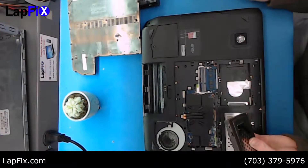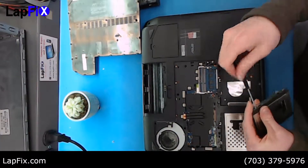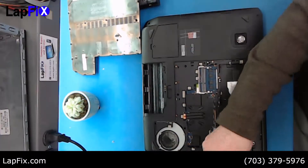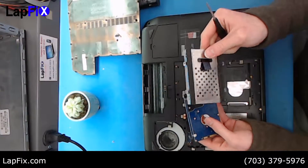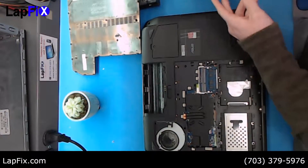We want to remove the casing now — it's just four screws that go around. Once that's out, remember the position it was in; it goes just like this. Set that to the side.